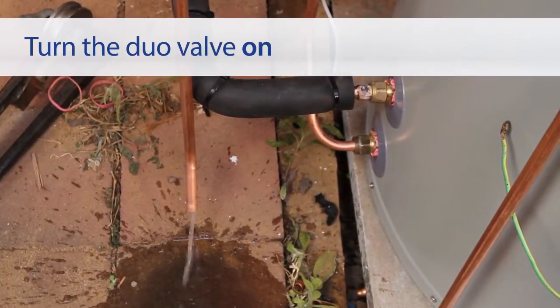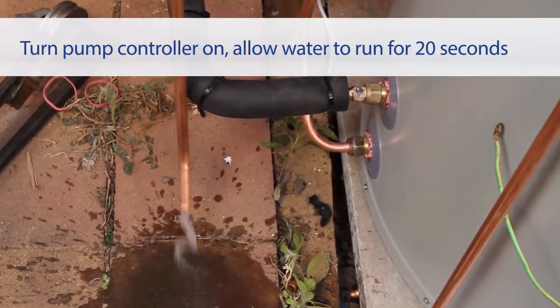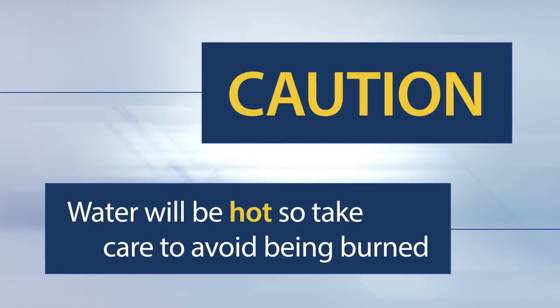Turn the duo valve on, then turn the pump controller on and let water run through the open end of the return line for 20 seconds. This water will be very hot, so take the necessary precautions to avoid being burned.